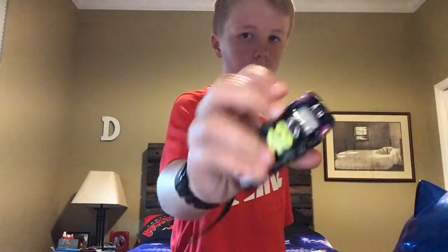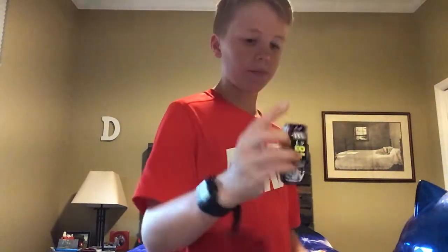Here we go, another diecast review video, late edition. We're going to get the oldies but goodies out of the way — we already did Austin Dillon's, so now we're going to go ahead and do the 2019 number 48 of Jimmie Johnson diecast. I'm inspired by this — thank you Diecast Buffet for the inspiration.